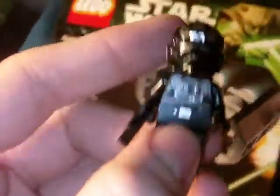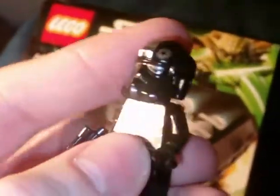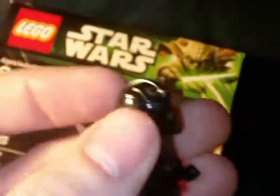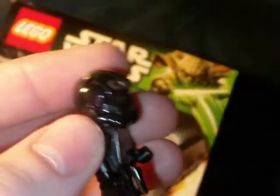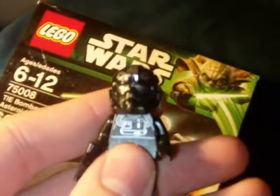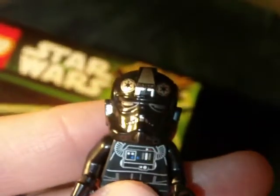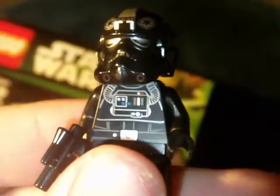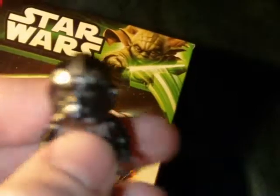Here's the minifig — the TIE Pilot. We've seen these guys before. Basically all black. He comes with a little blaster pistol. We've got the Imperial logos on the helmet. It's hard to do with an all-black character like that. Nice printing on the front with all the hoses and the control box. Not much in the back — pretty standard. Nothing overly exciting, but still neat. Little troop builder for your Lego armies.